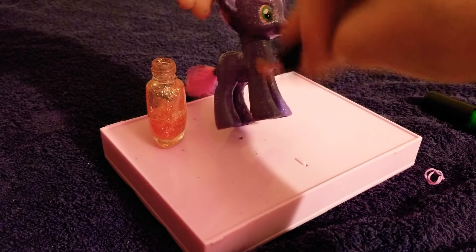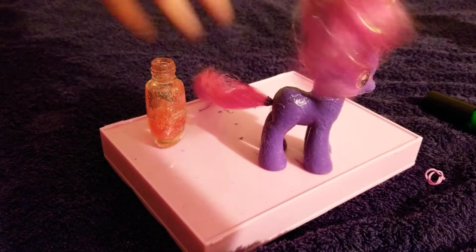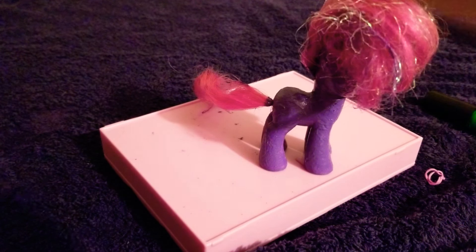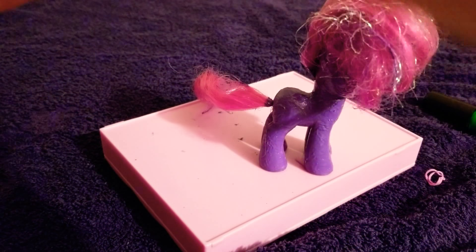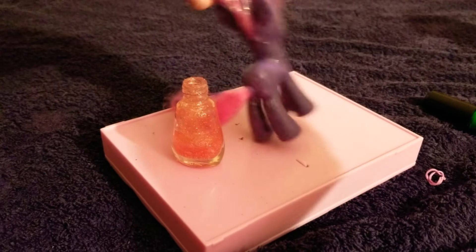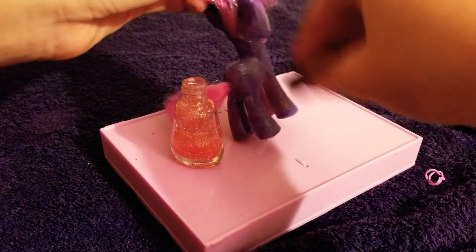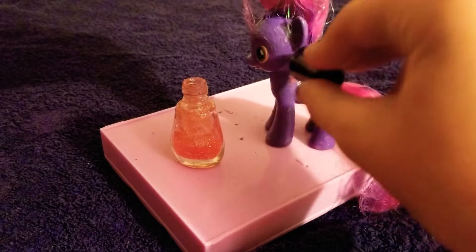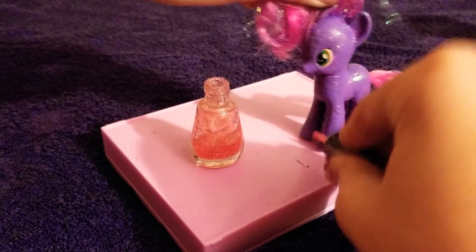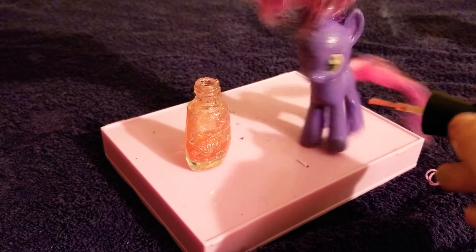So I'm just gonna try to do as much glitter as possible for now. This is gonna be a quick video — just wanna edit up her beautiful coat. Glitter. Okay, she looks pretty good for the first coat.